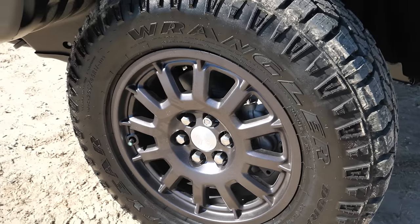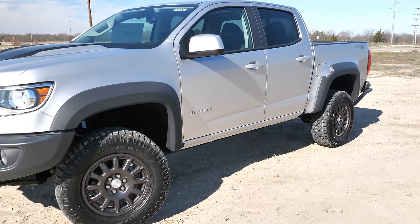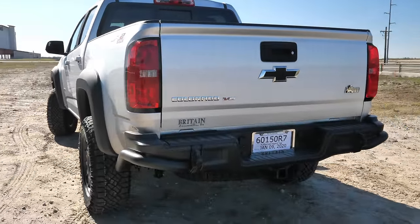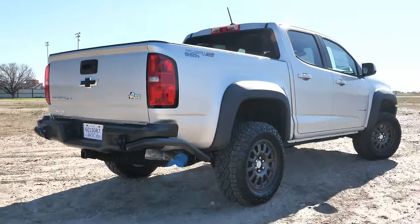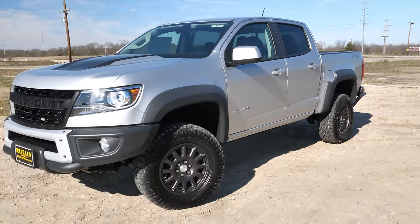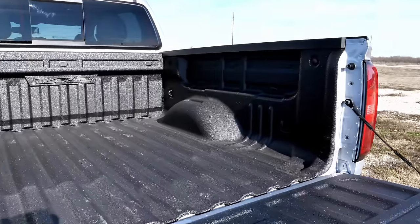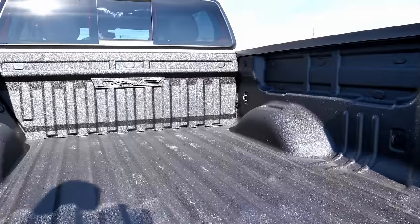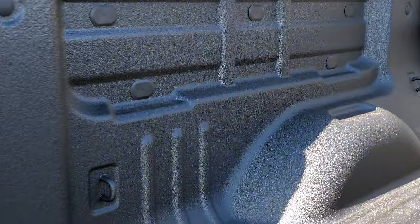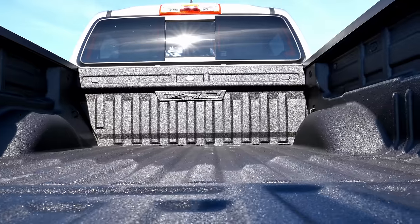Those are 31-inch Goodyear Wrangler Duratrac tires. The Bison gives you really massive, specific wheel fender flares — they're really large and stand out more than the regular ZR2. In the back, you get a modified black bumper for better departure angle, but there are no steps like the regular Colorado. The ZR2 Bison gives us 8.9 inches of ground clearance, which is good but not great for a vehicle of this capability. You still get a power lockable tailgate, a spray-in bed liner with the ZR2 logo, four tie-down hooks, and a 5-foot 2-inch bed with 1,223 pounds of payload with this V6.